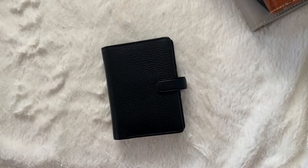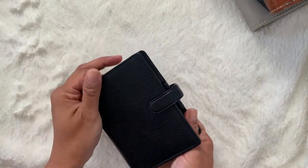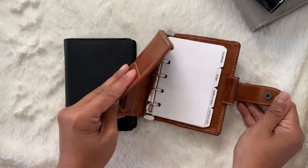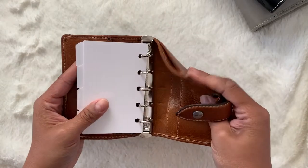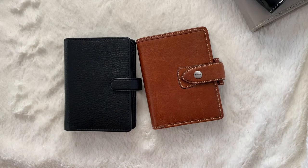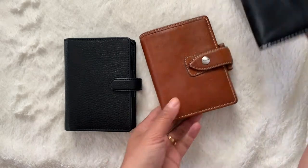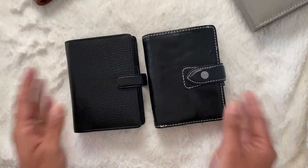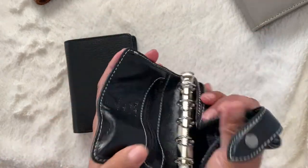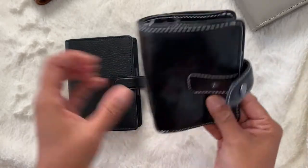So the mini Finsbury is a very, very cute leather. It is definitely not as squishy as the Malden. So just side by side here, the Malden is a very squishy, malleable, flexible planner. This one is quite old though — probably from the original batch of minis because it is lighter than the typical ochre. So I'm just going to pull my newest one here. This is the Filofax Malden that I recently just did an unboxing on, and as you can see here, it is very squishy. I could not do that with a Finsbury.